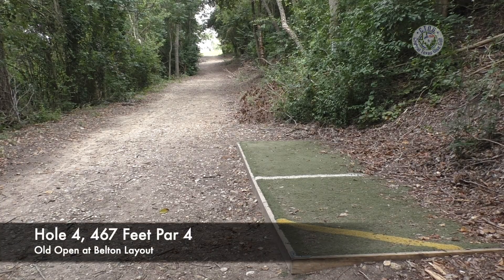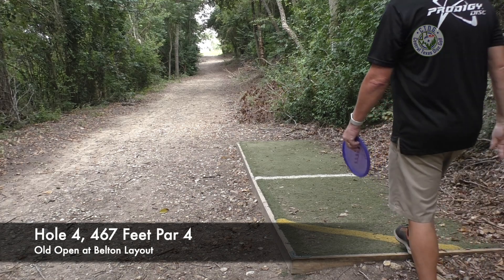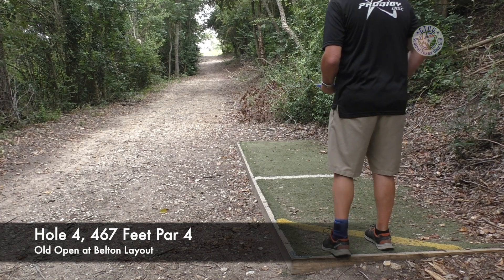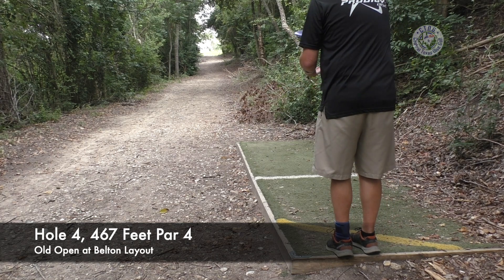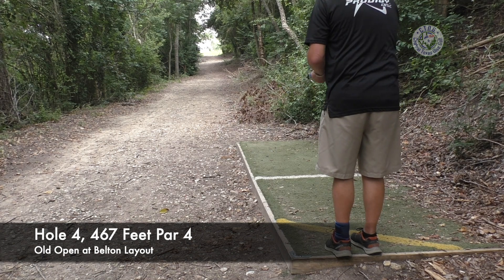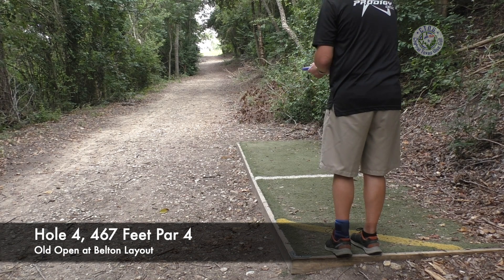Hole number four — probably the funnest hole on the course. 467-foot par four, straight through the gap to the far basket on the hill. Saw a lot of people get big numbers here. Saw Ezra Adeide park this sucker and make a two. Still a hard hole. I love it, drives me crazy — probably got three discs in the water over there. Throw an M4, get down there and see if we can get close to the gap.